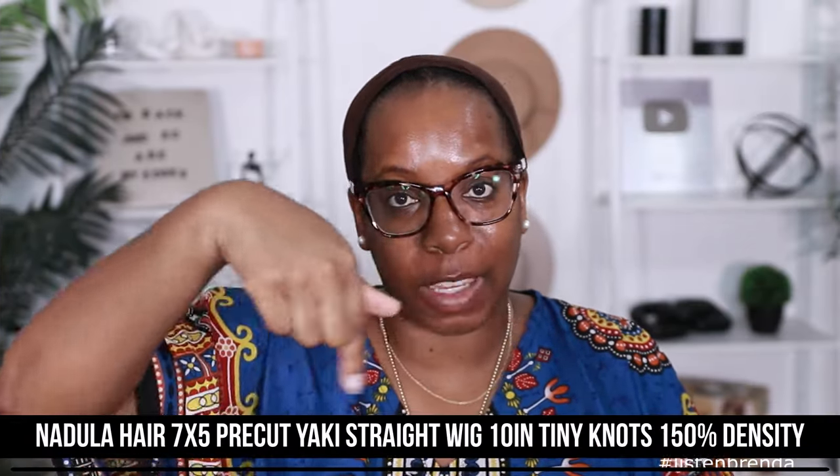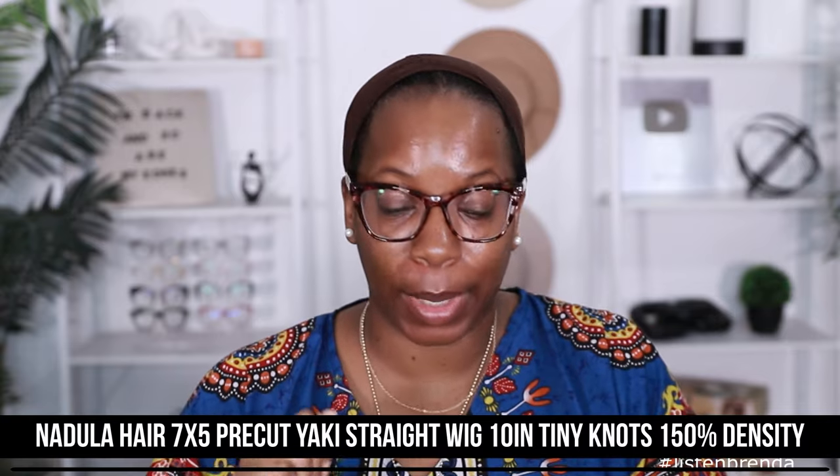So like I said, this unit comes to us from Nadula. All the specs for my unit are right here on the screen, so if you want to check it out, you can. This was supposed to be their updated Bye Bye Knots wig. Let me show you guys the old and the new really quick.